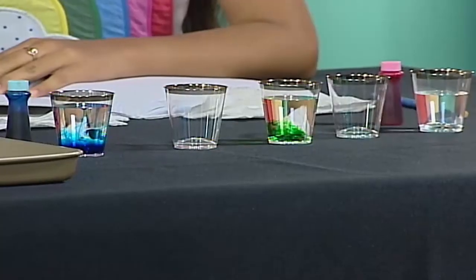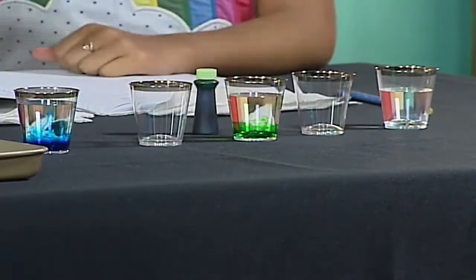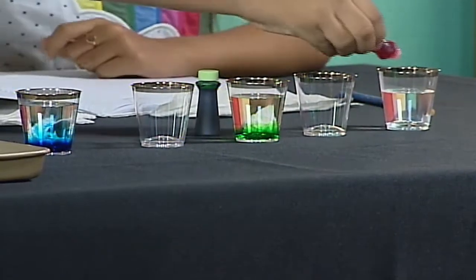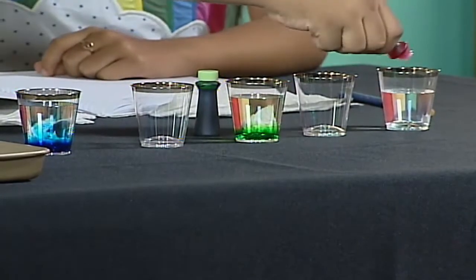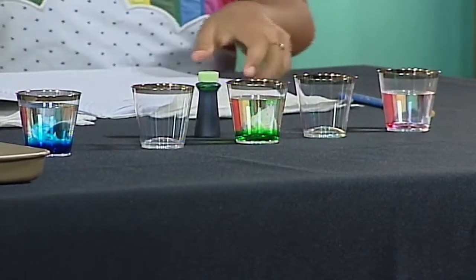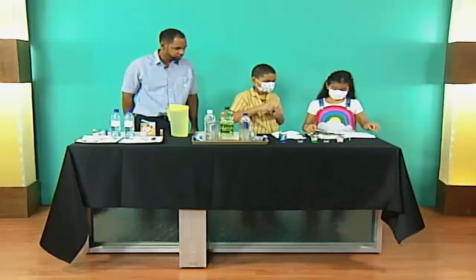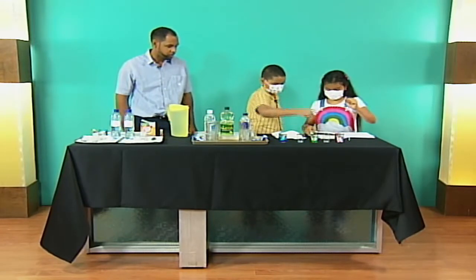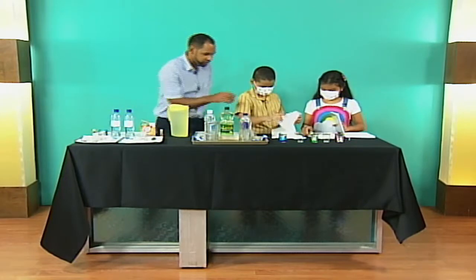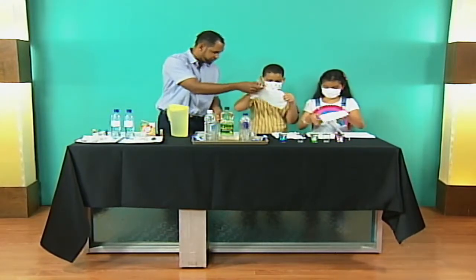More diffusion coming your way as water molecules interfere with the molecules of the food coloring. Then red to the fifth cup. As AJ puts the red in, we see diffusion, which is one of the pieces of evidence for the particulate nature of matter. Now we twist four napkins and put them in two cups. Go ahead and do the twist.